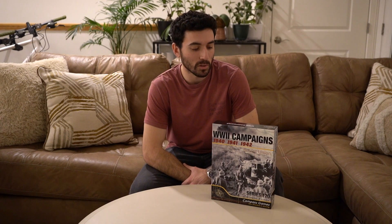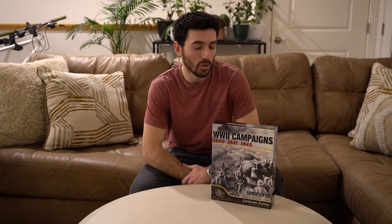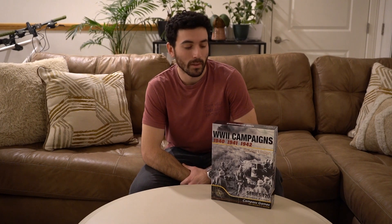This game takes three classic Series 120 games originally published by GDW and puts them all in one box with all official errata incorporated, new artwork, updated graphics, and much more. For those of you who have never heard of or haven't played the Series 120 games, they have less than 120 counters and should take less than 120 minutes to play.